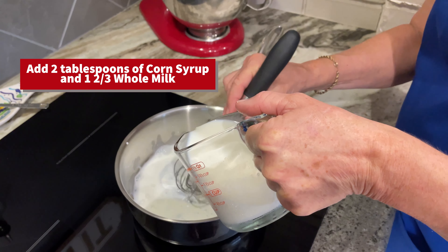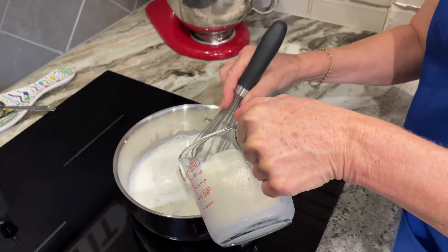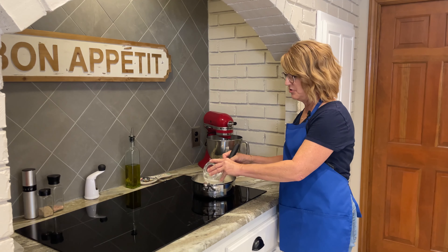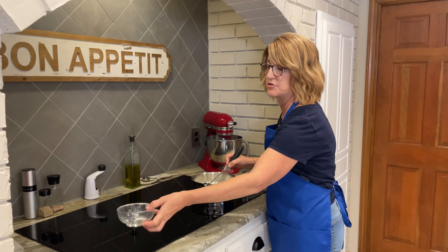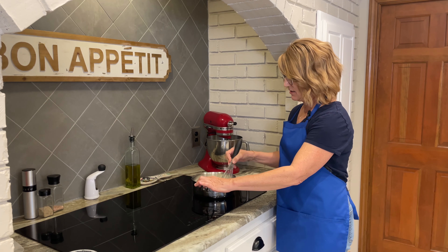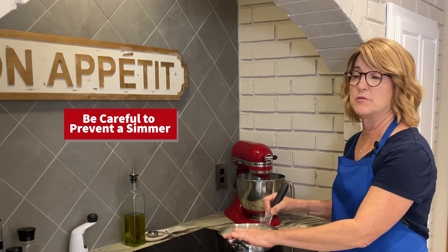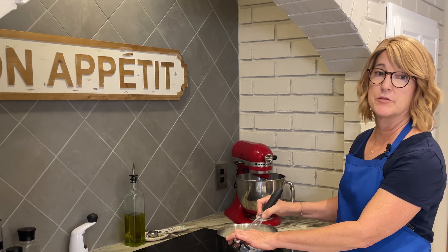Add the whole milk to the corn syrup in the pan and stir together. Next add the sugar, milk, and guar gum mixture and whisk this together over a medium heat until the sugar dissolves. Be really careful that it doesn't come to a simmer — this will only take about three minutes.